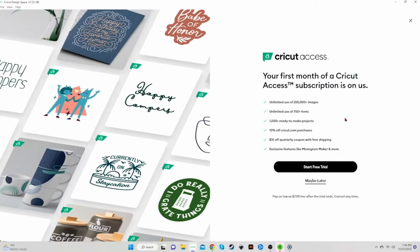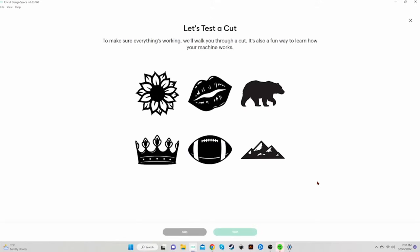Here's the Cricut Access offer again. I recommend you click Maybe Later if you're not sure you're ready to start cutting. And that brings us to the Let's Test a Cut page, just like we saw with the Mac.